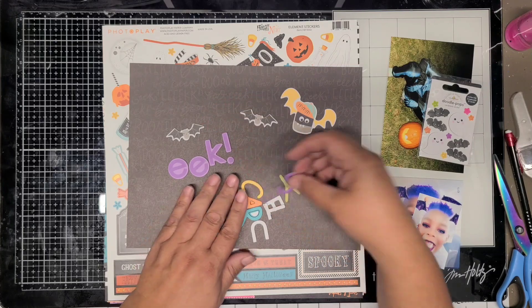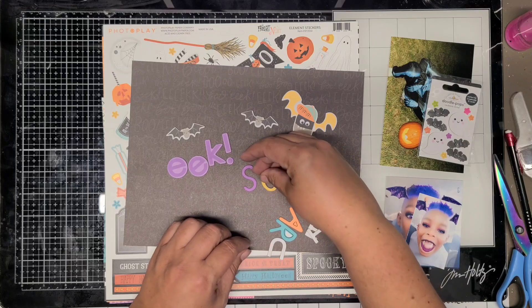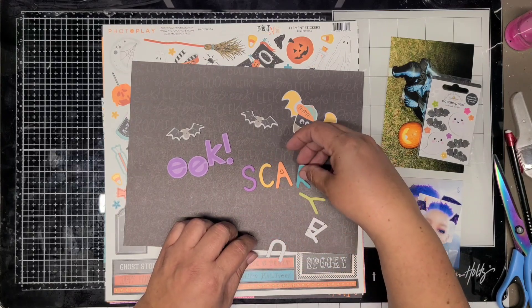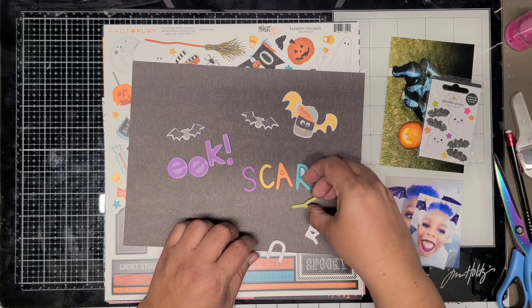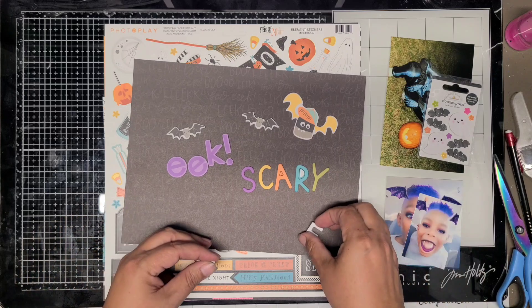Mainly what I have right now is chipboard pieces from Bella Boulevard. I have a total of four photos - all four photos will get done. And the Doodlebug pops - I believe I only pull a couple of the stars off and one of the little ghosts.